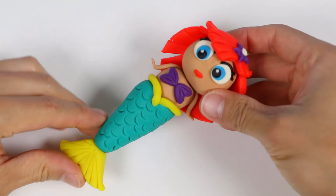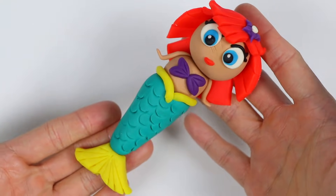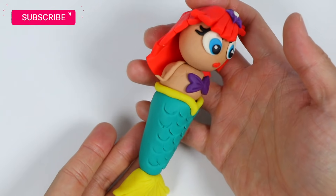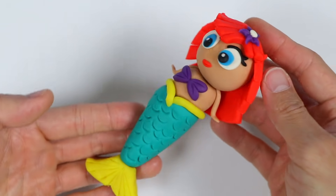Hey everyone! Welcome back to the AwesomerPop channel! Today we're going to use Play-Doh to make a mermaid. But before we jump into it, if you're new to this channel, be sure to click that subscribe button and turn on that notification bell for more awesome videos.